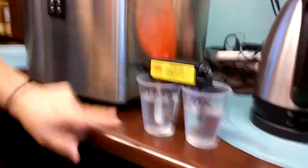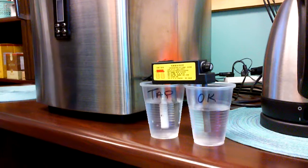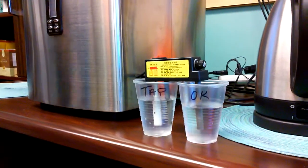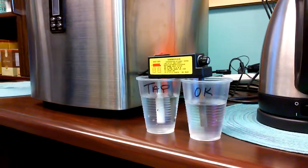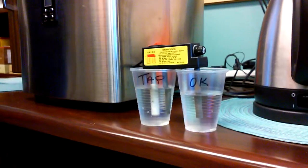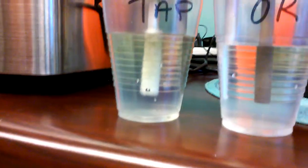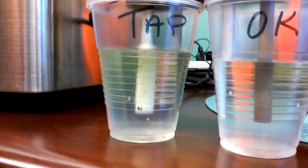This is tap water and that is alkaline. The alkaline water will turn a slight light color only because we add magnesium back into the water. Oh, wow — all the bubbles!